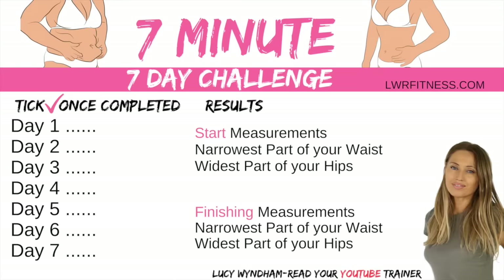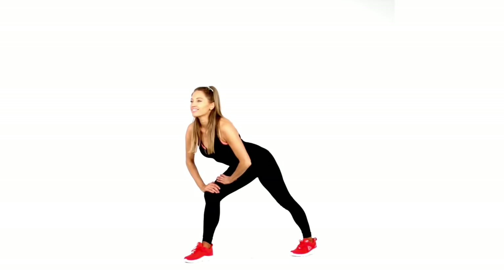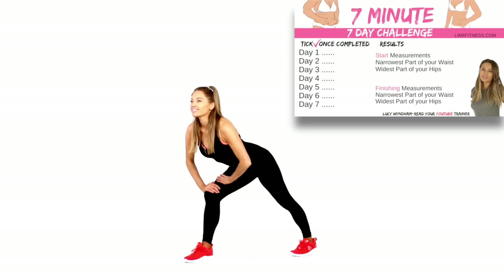At the end of the video you can take a screen grab of the tracker chart, print it off, put it on a wall, and be accountable for doing each of the seven days — you've got to tick it off. Now let's do some stretches. Take one foot behind and feel that stretch through the calf muscle. It's really good to stretch because it helps realign your body after working out and helps prevent muscular soreness.